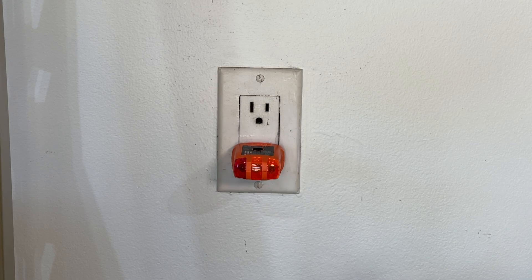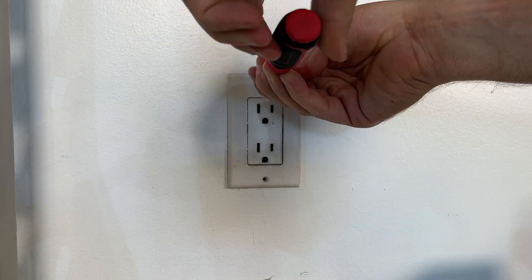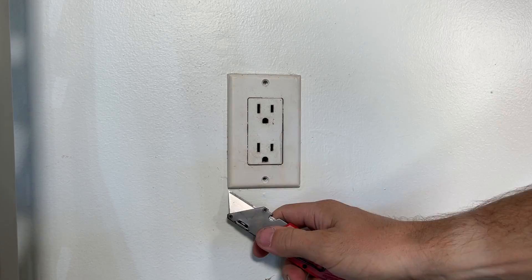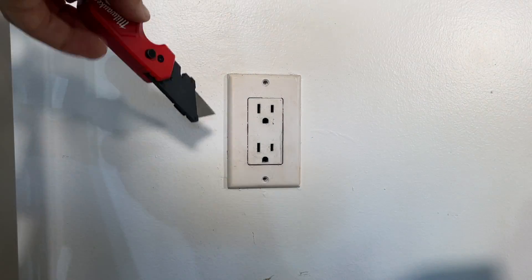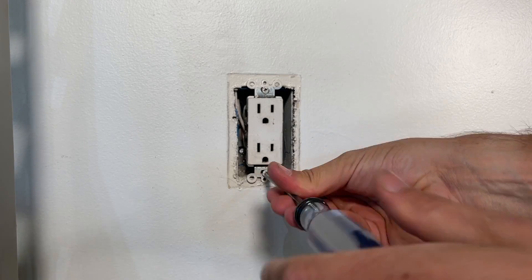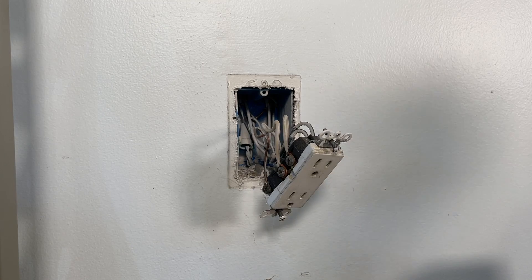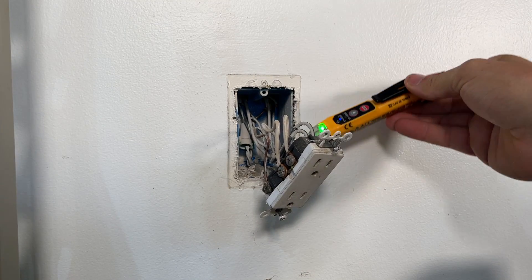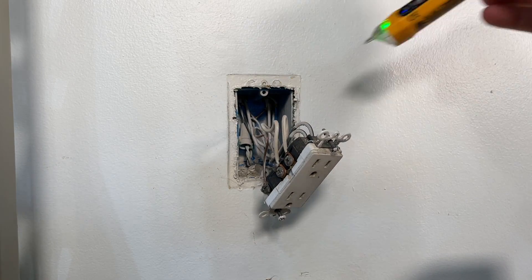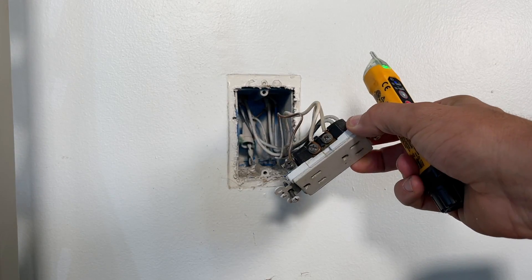With your outlet tester plugged in, hit the breaker and confirm that the power is off. Then remove the front plate and use a razor blade to score the outside of the front plate, ensuring you don't damage the paint on the wall while removing it. Once the front plate is off, remove the outlet. Before going too far, double check with a non-contact voltage tester to make sure you're not missing any hot wires, maybe even from a different circuit inside the box.